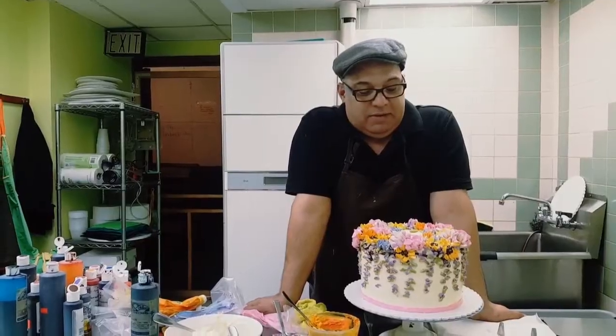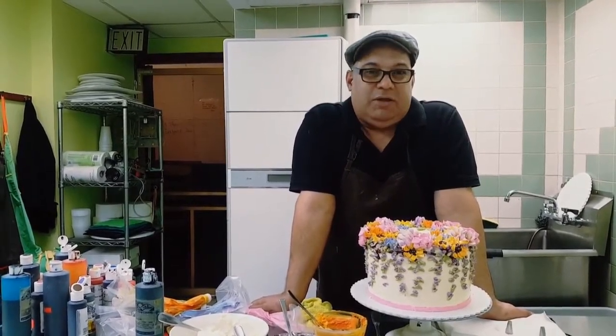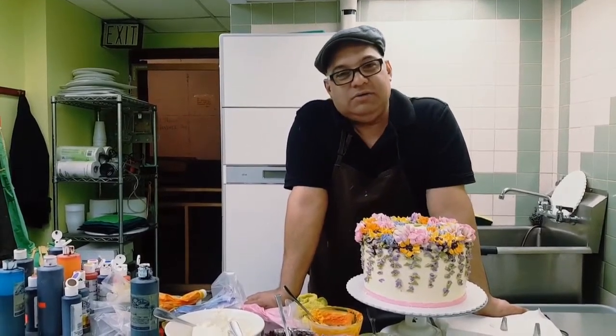I don't think there's a better place than New York. We are piping spring flowers using French buttercream. It's a technique using different colors and different tips to pipe different flowers on cakes.